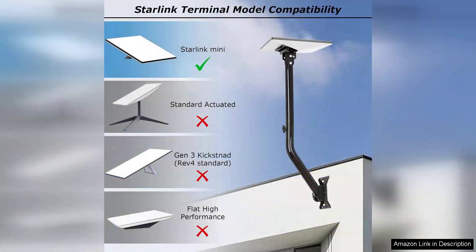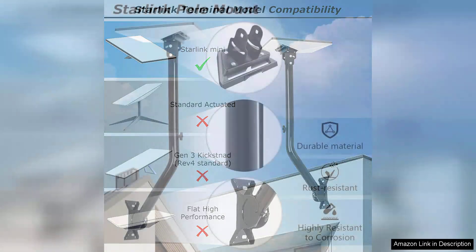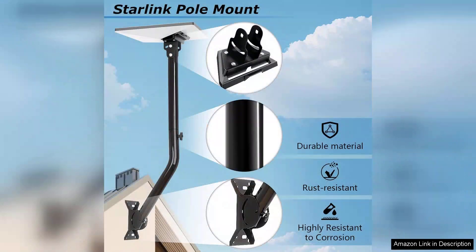In terms of aesthetics, the mount is sleek and unobtrusive. It blends well with my rooftop and doesn't detract from the overall look of my home. Additionally, the low-profile design means it won't draw unnecessary attention, which is a bonus for those who prefer a more discreet setup.